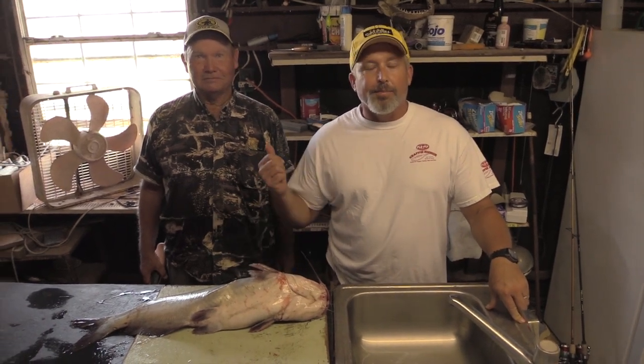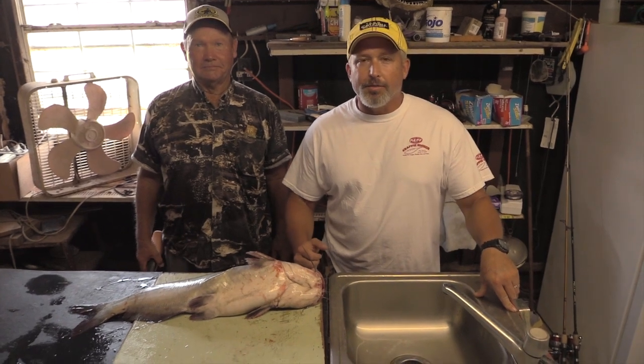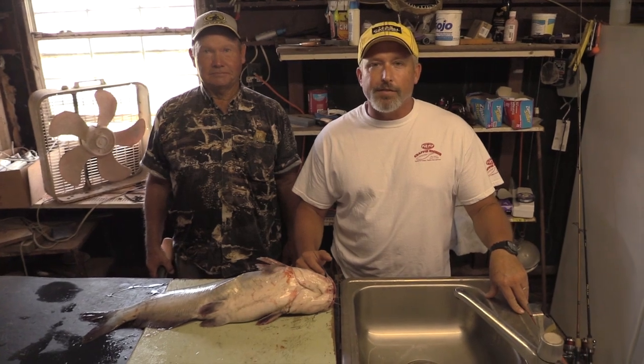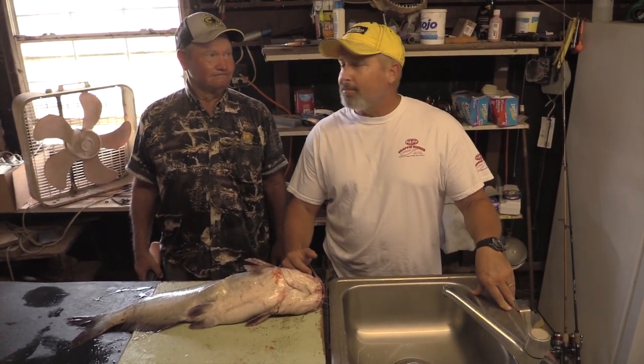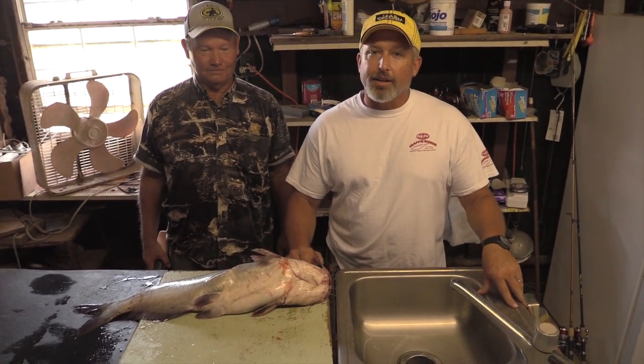Hey everybody, Jeff Williams with Team Catfish. I got one of my very best friends here with me, Jerry Croft. Today we're going to do a favorite way to fillet a catfish video. Jerry's cleaned more crappie and more catfish than anybody I know, and he's really an expert at it.